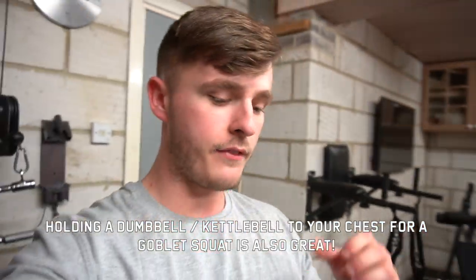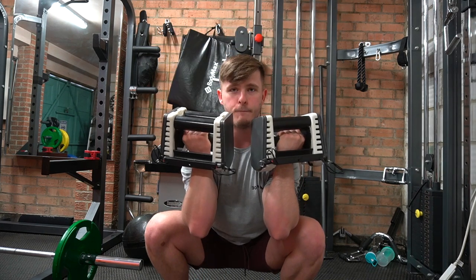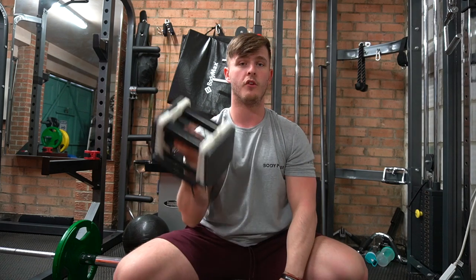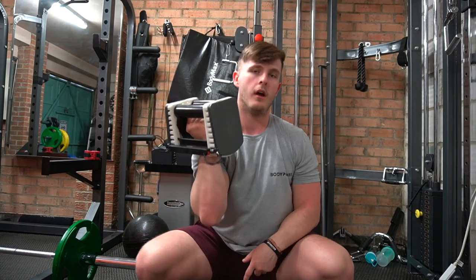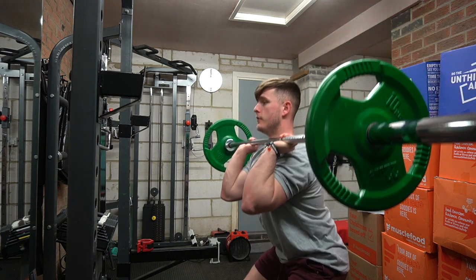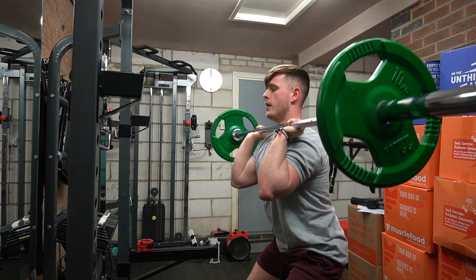We're going to keep this short and sweet — starting off with a front squat. Not everybody's going to have a rack at home, so if you have a barbell, all you can do is deadlift it up and put it onto your chest like so. Alternatively, if you just have dumbbells, curl them up like so, feet shoulder-width apart. Even if you really want to get to the top, you can add a little press in there as well. Deadlift up, flip it, feet shoulder-width apart, down two, three, four, pause.